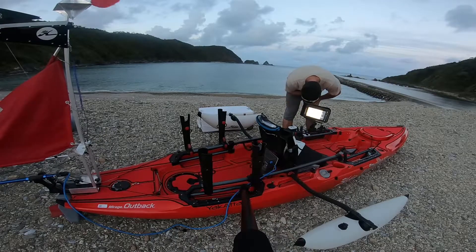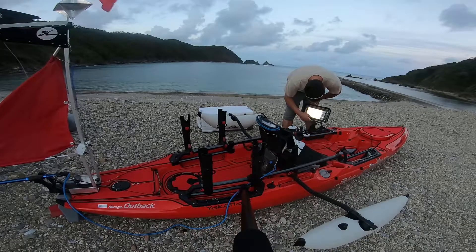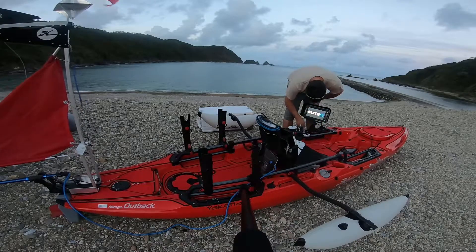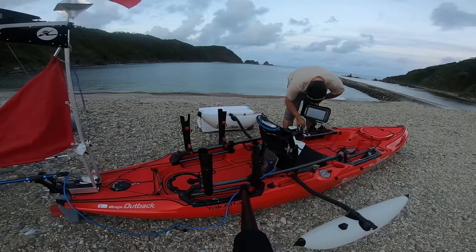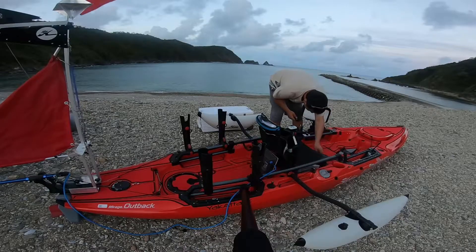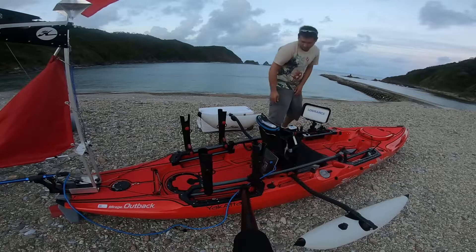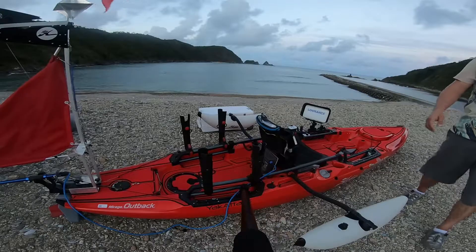I wanted a fully functioning kayak — how I wanted it — from day one. And I can honestly say, other than moving the rod holders around a little bit and adjusting the angle of the Fish Finder, that's really about the only adjustments that I've made. Other than that, I absolutely love the layout, I love the storage — everything about it. So that is Poseidon's Skillet. That is my full setup. As always, thank you for watching, and tight lines — be safe.